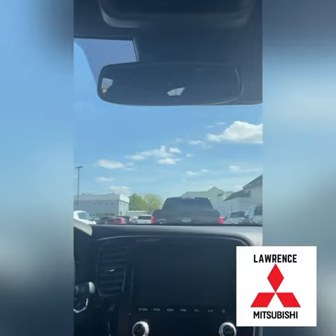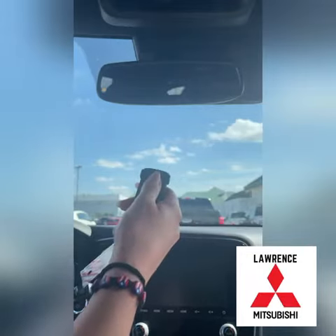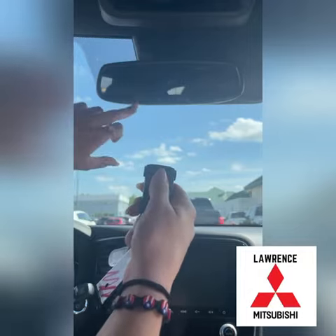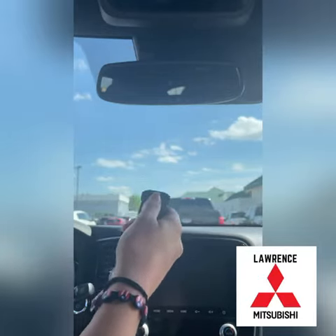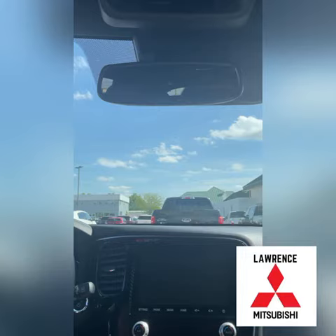It will start flashing orange. The next step is to take your garage door opener — I'm going to pretend this is it. You will press the button that opens your garage and hold it down until the orange light either starts flashing rapidly green or stays green, which means it is programmed. Once set up, you can simply press whichever button you've assigned and it should open the garage door via the rear view mirror.